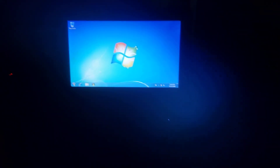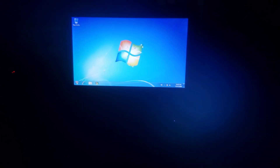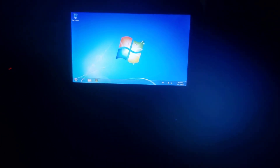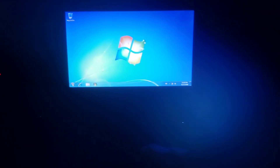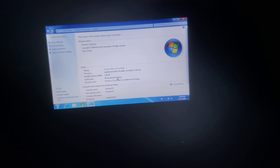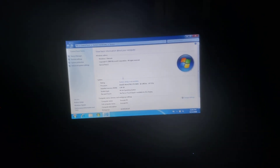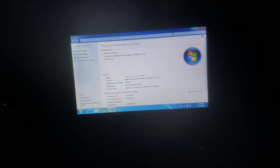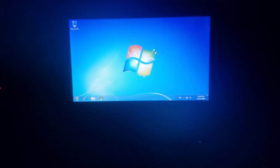Hi guys, my name is Doggy. This is a compact mini CQ10 400. I've got Windows 7 Ultimate — as you can see, Windows 7 Ultimate 64-bit. I think the CMOS battery is dead.